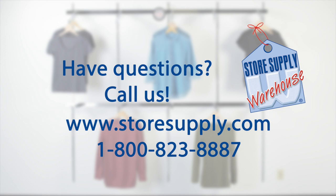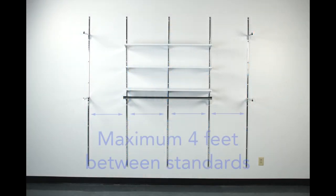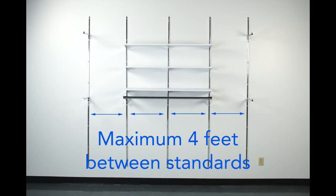This is also how you can determine what size standards you currently have, should you find a space where wall standards are already installed. There are many different types of wall standards and manufacturers, so please measure accordingly. We recommend that you install each standard at least once every four feet in width.